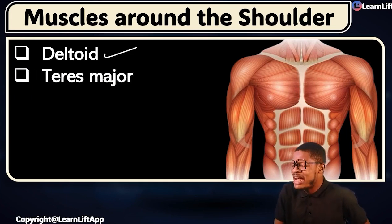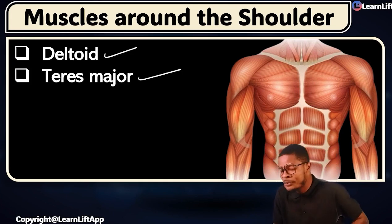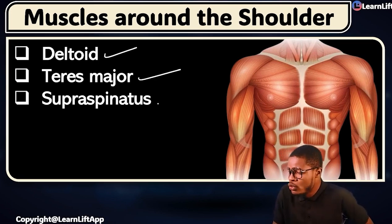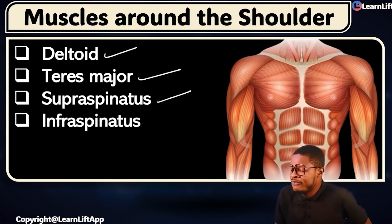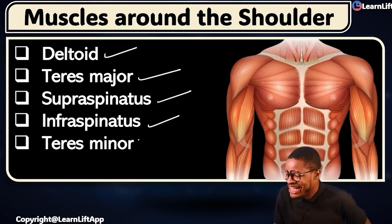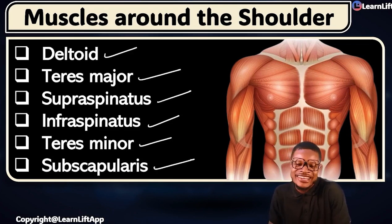Number 2 is called the teres major. Aside the teres major, we now have what is called the supraspinatus. Supraspinatus. Infraspinatus. Teres minor. And subscapularis.